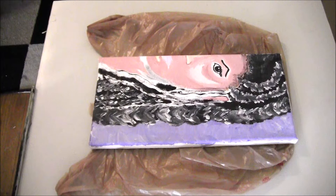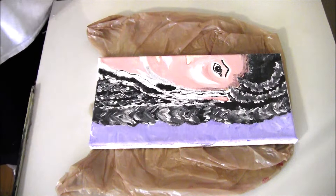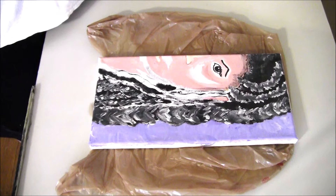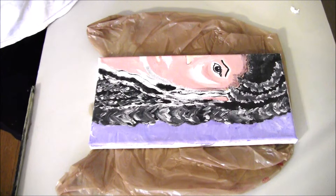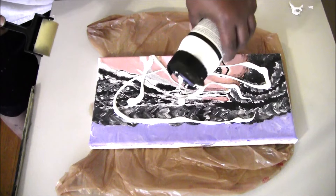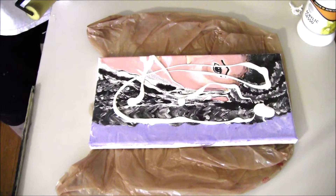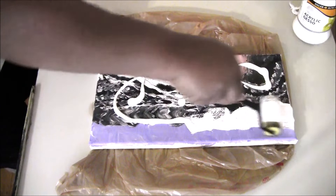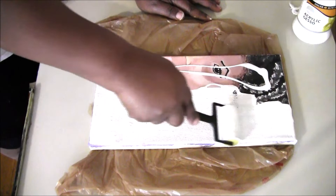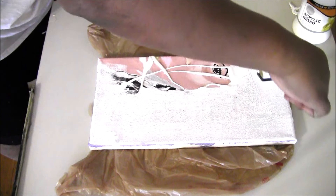Okay, so here I am with the first piece I'm going to gesso. If you thought this was going to be one of those nice and pretty videos, I'm sorry to disappoint you, but it's not. I'm just going to do this and we're going to jump right into it because my objective here is simply to get this canvas covered.